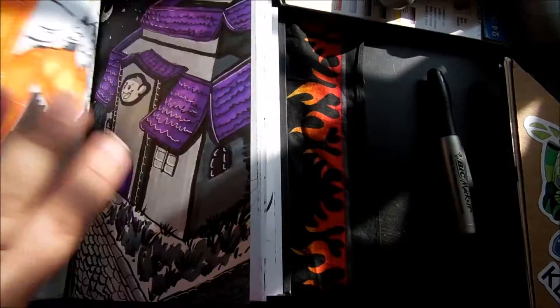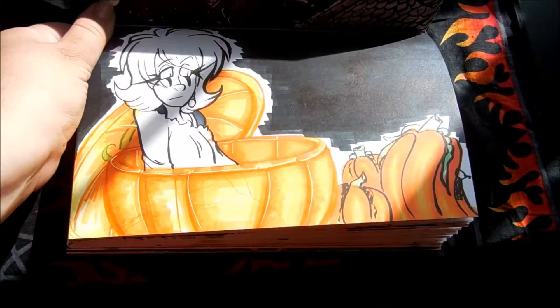Negative, positive space — it's a little different. Pumpkin — I drew my character in a glass pumpkin with little pumpkins.